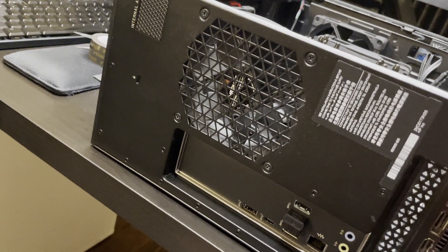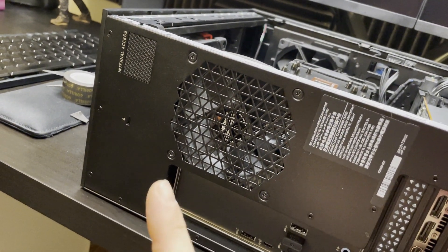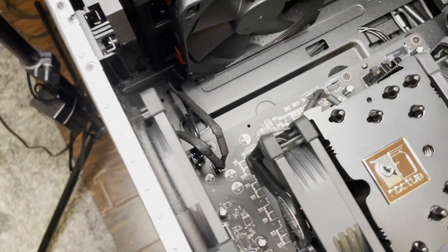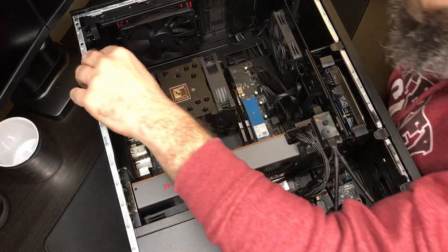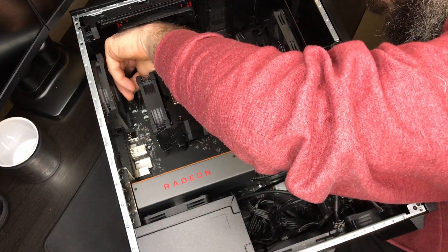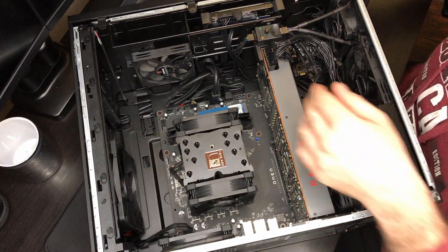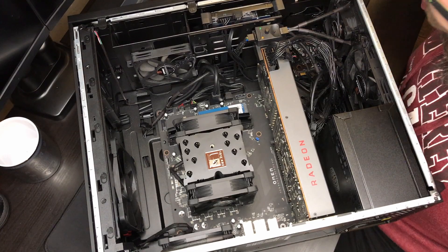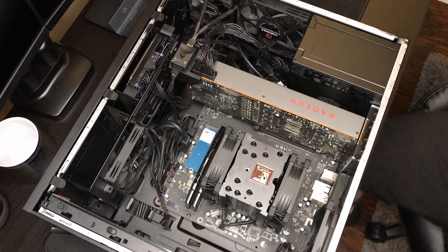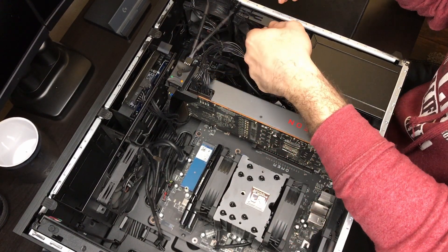Moving on to the rear fan — it's probably the most simple fan on the PC, held in with four screws. I'm not replacing mine right now because it's already the normal-width one. The rear fan is plugged into my y-split cable, and the top fan is plugged into the other leg of the y-split cable — both plugged into the header where the rear fan is normally connected. I'm also making sure the cables look clean and doing as much cable management as I can, though unfortunately there isn't much room in these Omens.